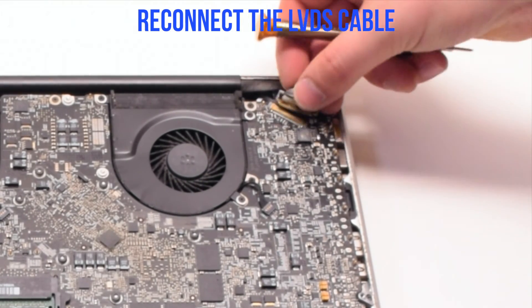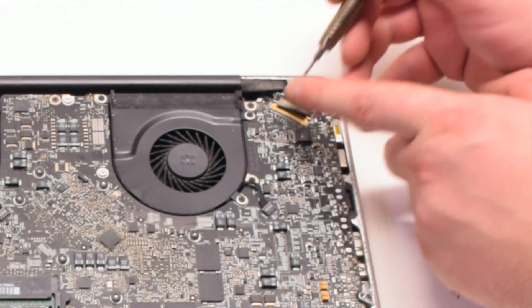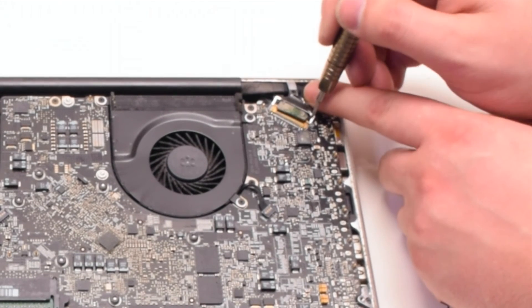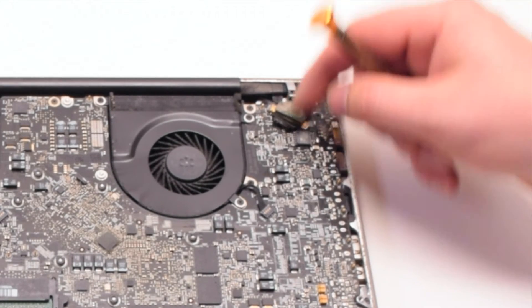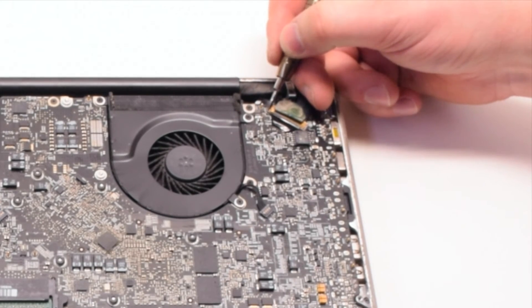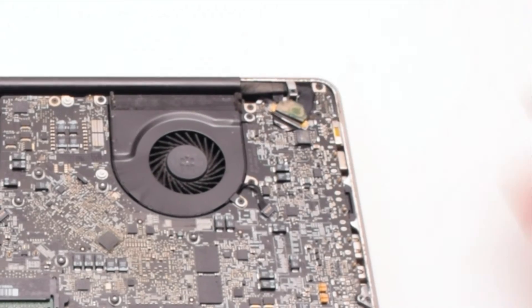Go ahead and reconnect the LVDS cable, gently sliding it into the socket. Be very careful when you're doing this as you can damage the socket. Go ahead and lock the LVDS cable. Do not touch any of the components with the screwdriver.